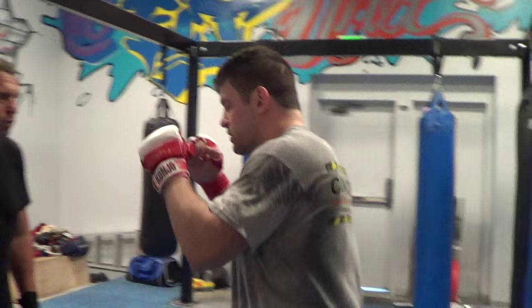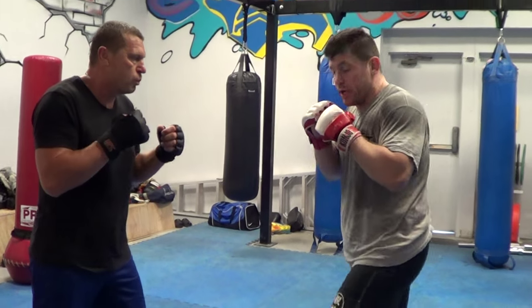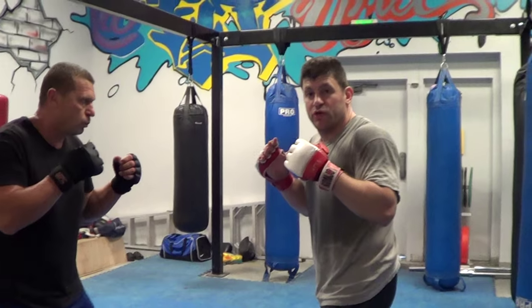I'm going to show you the power three, power seven, or step three. Just to show you the technique here — usually a three is just your lead hook, but a power three you're only going to use occasionally.